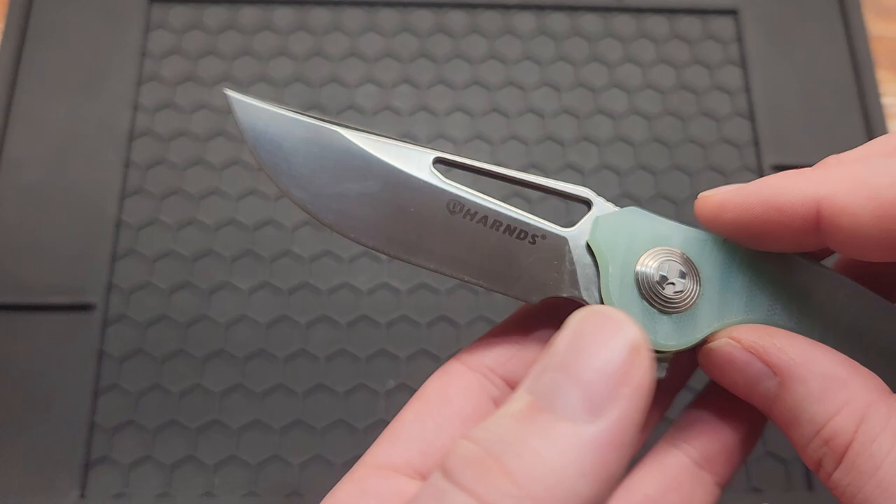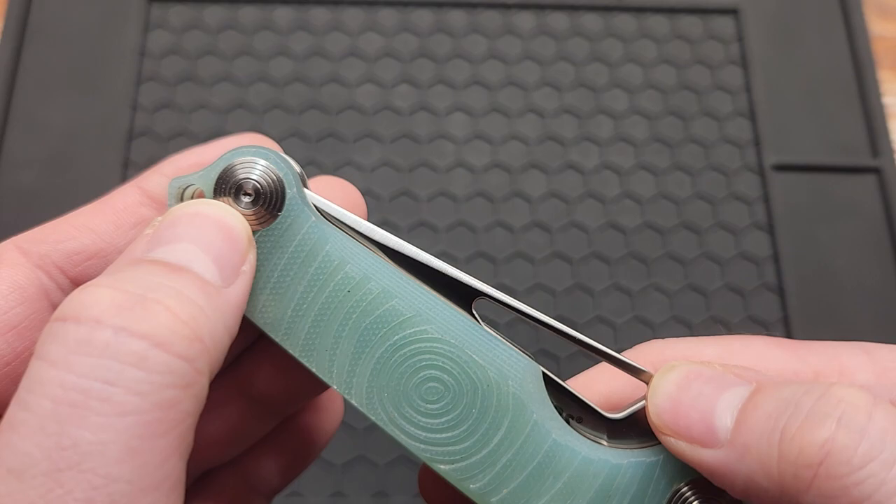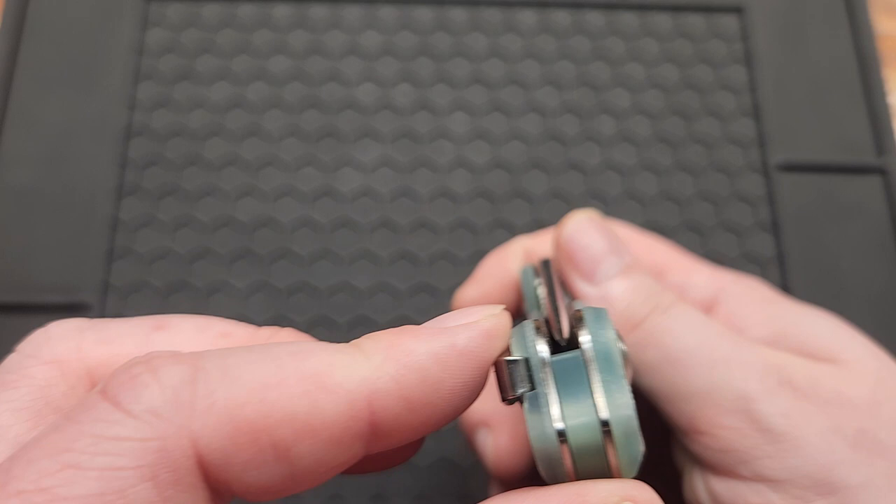Before I go over my dislikes, I wasn't entirely sure if this clip is reversible. I took it apart to find out — it is not reversible, unfortunately. I should have known that from looking at it.